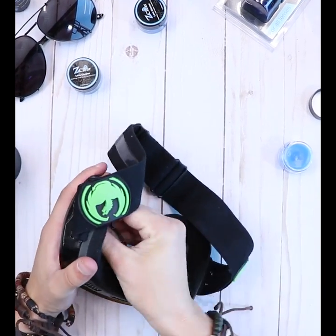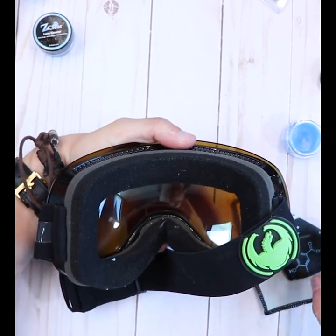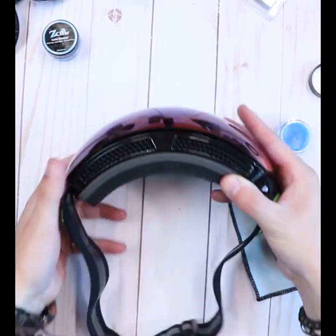Also, don't forget: the more you use it, the better it works, the longer it lasts, the stronger the protection. Z-Clear makes you see clear.